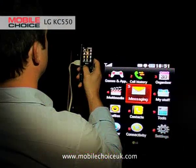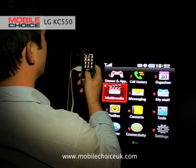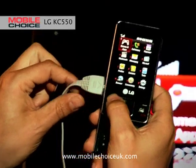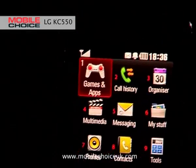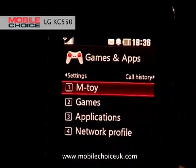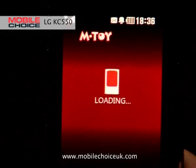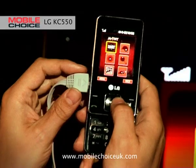Nifty trick number one on the KC550, in my opinion, represents the future of mobile gaming. As you can see, we've synced up the KC550 via a TV-out cable to a large plasma screen TV, which allows you to really see how great the games are. If you click on Games and Apps, you'll see an option called M-Toy, which gives you access to motion sensor gaming. In M-Toy, you've got a variety of games — six motion sensor games.